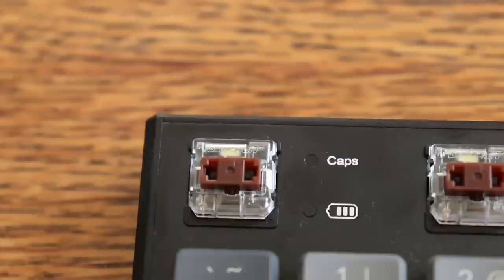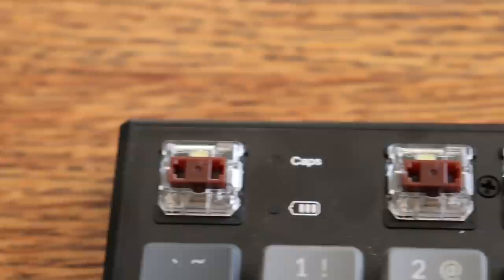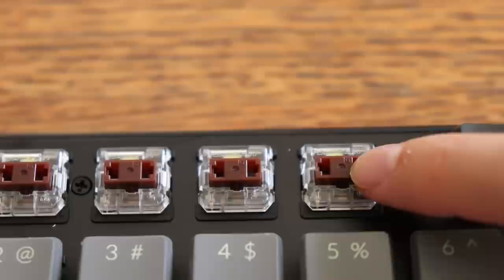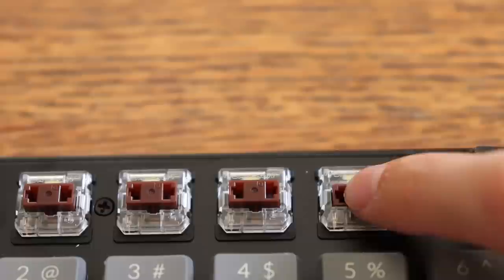The Gateron low profile brown switches are the heaviest option at 55 grams actuation force. Blues are 50 grams and reds are 45 grams, the lightest. When I type on them it's fine, however at certain positions where my finger hits the keycap off-center I do get some sticking — especially with the letter C and the backslash key I use as backspace. It really depends on how you type. I do like the browns though — the tactile bump is at the top, so you feel it first and can bottom out if you choose.